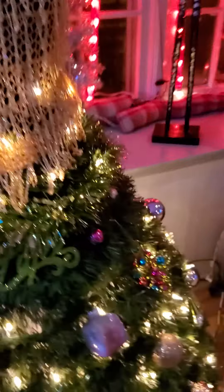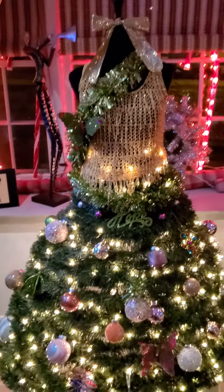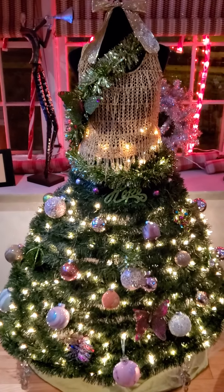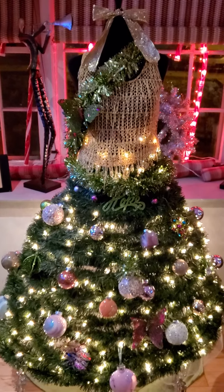So my Christmas tree is odd colors. It's gold, green, and pink. Never thought it would come together, but I love those three colors. So I tried it and it came out really nice. So that's my tree.